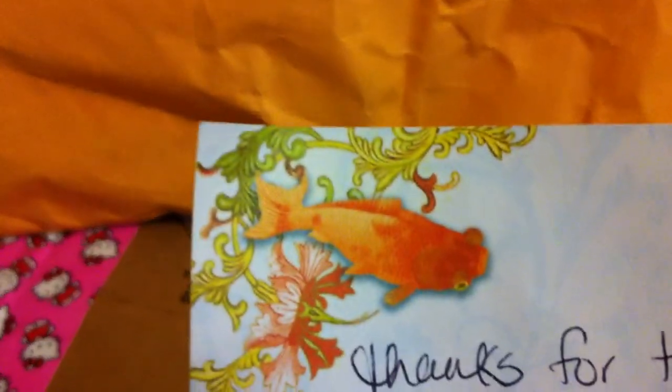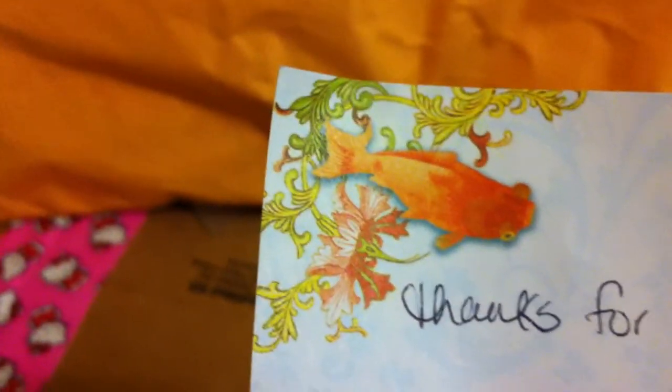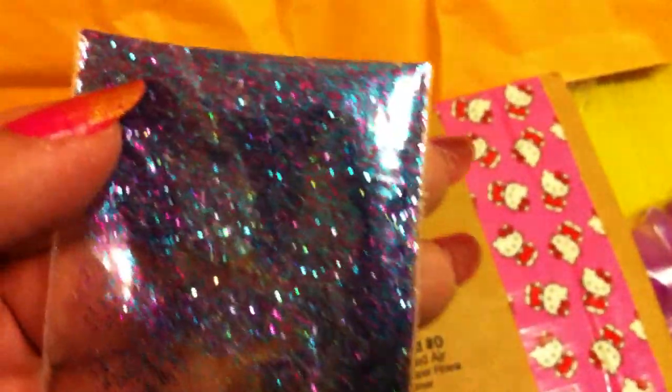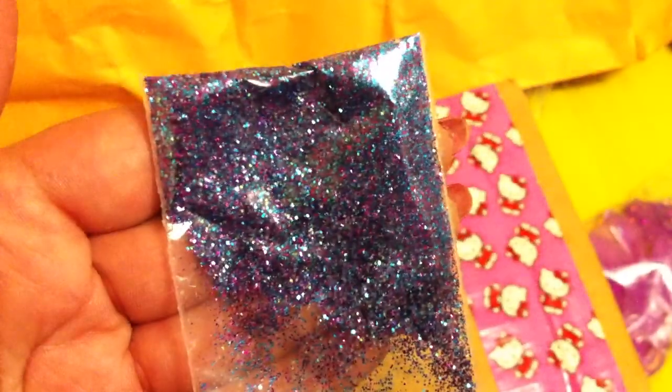She gave me a note on this super cool paper — it's like a koi fish or goldfish. I don't know, but it looks awesome. And then she gave me some glitter. This is a gorgeous blue color, then kind of a purple color, and then it's like a mixture of the two. Really, really pretty and really fine.